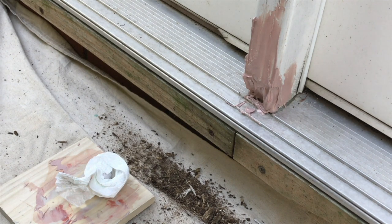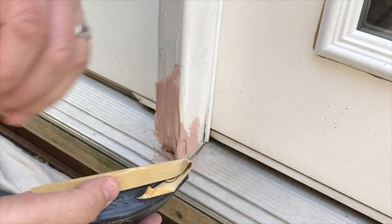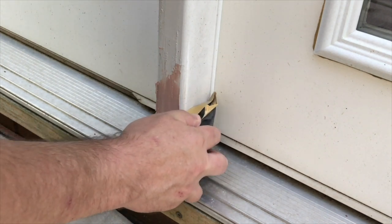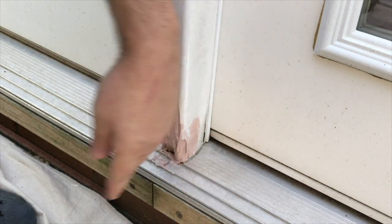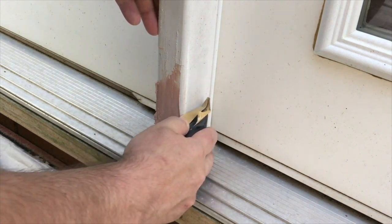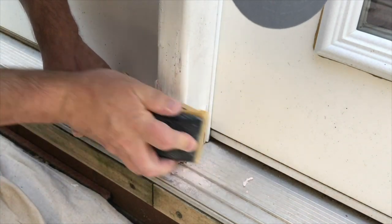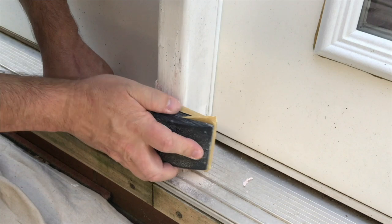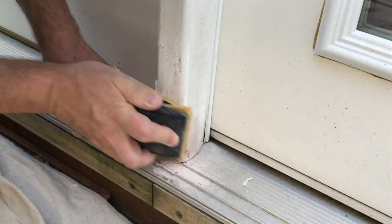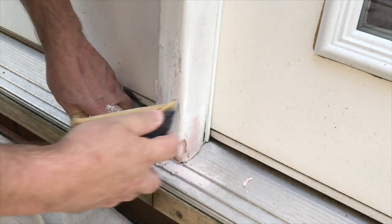This Bondo is dry now, so I'm going to go ahead and sand it here just a little bit — I'm not going to go too crazy. This is a sanding block that I'm using. I want to make sure this side over here is flat. When this dries it's kind of like sanding drywall mud, a little bit — a little bit harder, but very sandable though.